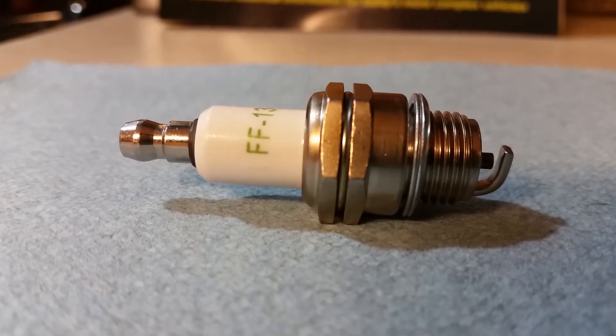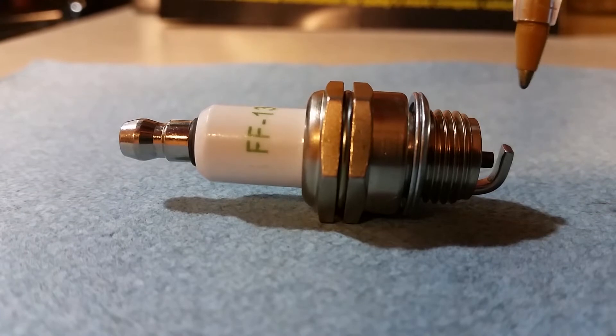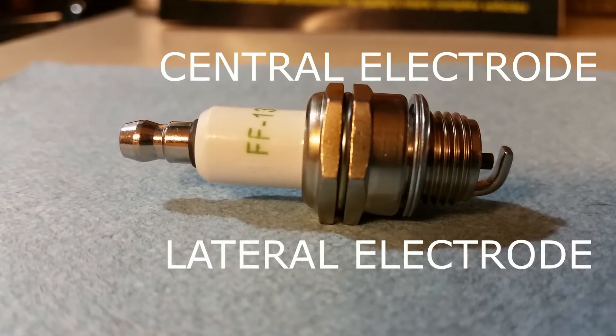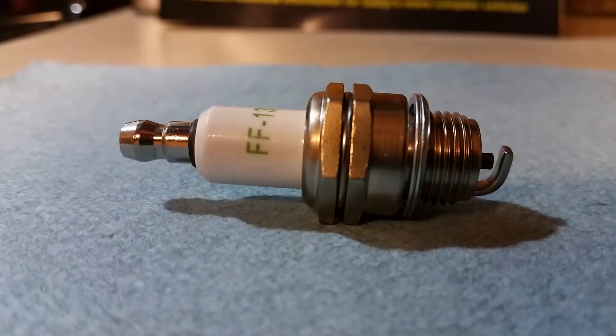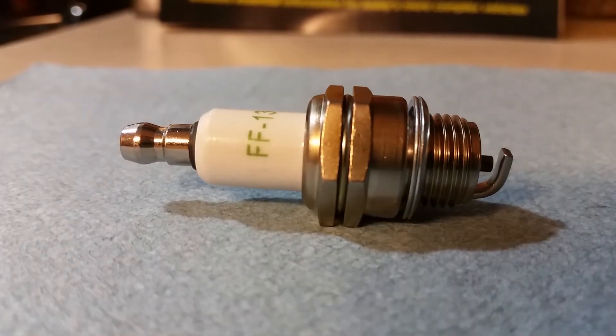Below that is the portion that actually sits inside the combustion chamber and contains your central and lateral electrodes.